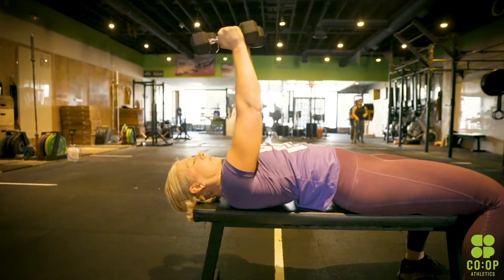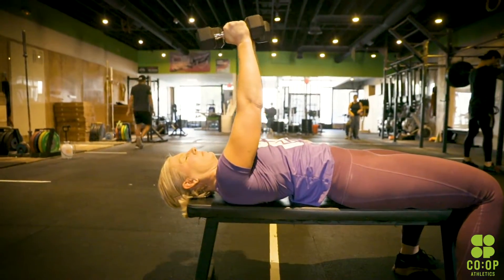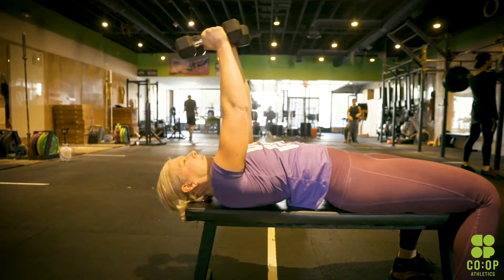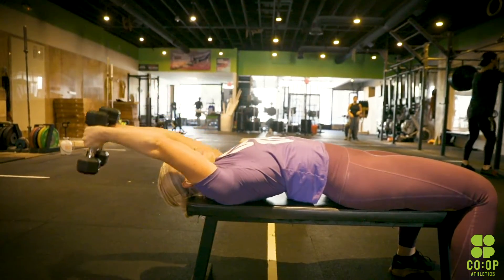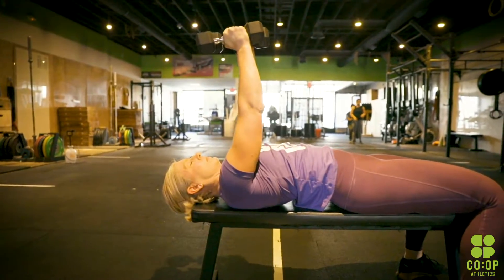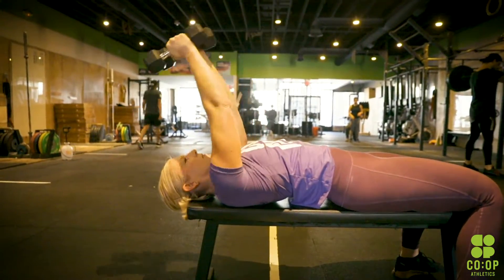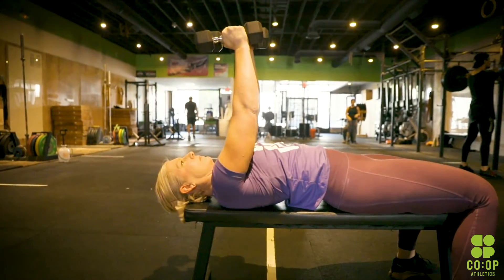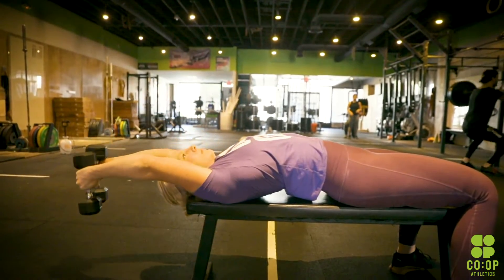The last one is a dumbbell pullover. You're going to lay down flat on the bench, arch that back — big arch, just like you were in a bench press. Dumbbell goes behind the shoulders. It could be a dumbbell, a plate, a kettlebell, even a straight barbell. Arms open up and then you're going to control it back to eyesight level. You'll feel it right on that sternum portion, the shoulders, lats, and back. Feel free to superset that so we can move along the process.